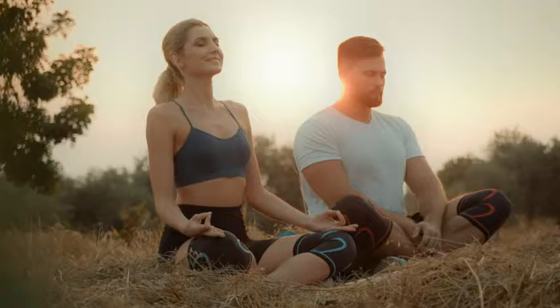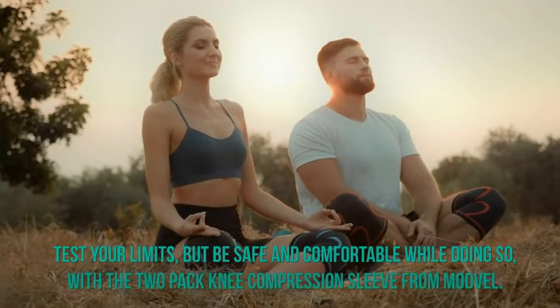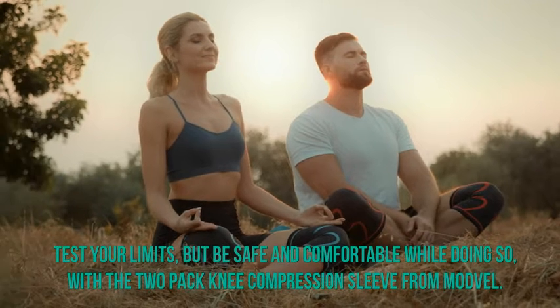Test your limits, but be safe and comfortable while doing so with the two-pack knee compression sleeve from Modville.